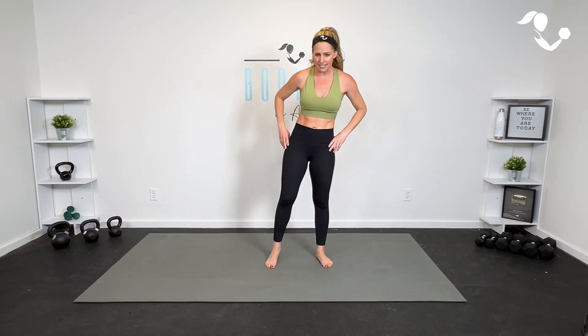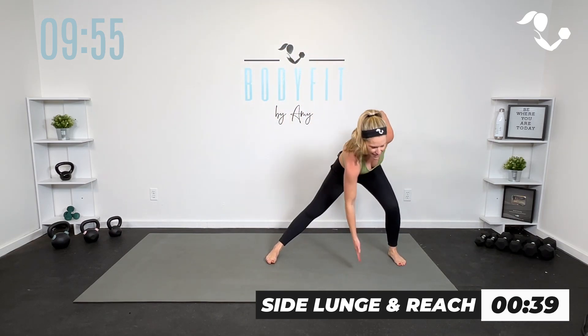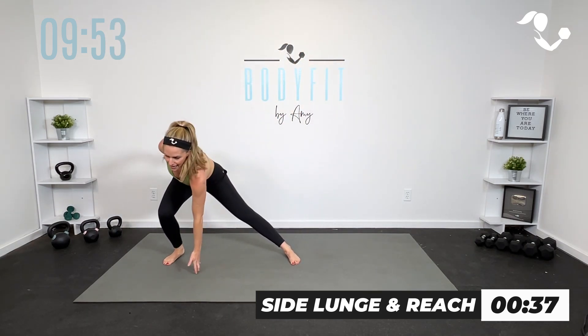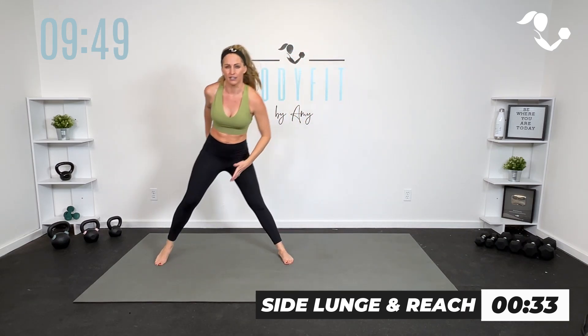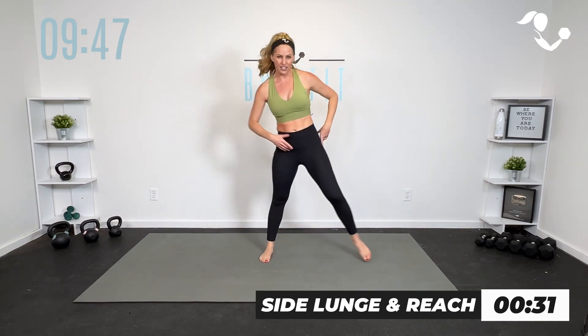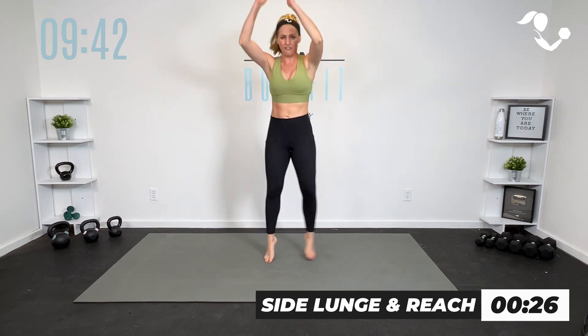We're going to start with our little side lunge — stepping into it, reaching up. You can take it higher impact with the shuffle, or you can just step at low impact. Here we go, 40 seconds. Tap down, reach up. Tap and reach. You decide how low you want to get. If you want a little more of the leg work, you sit deep into that hip. If you want a little more cardio, you shuffle it.